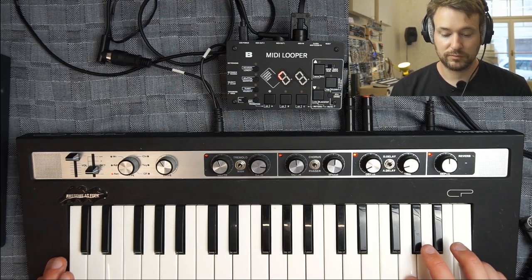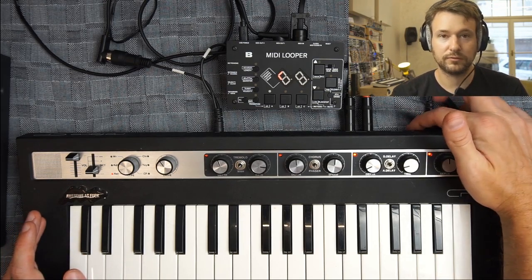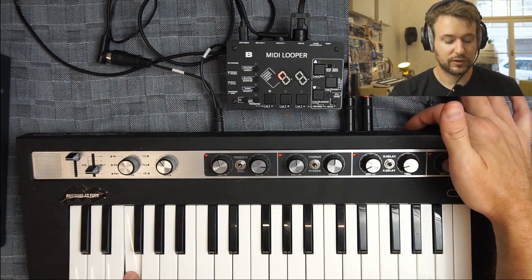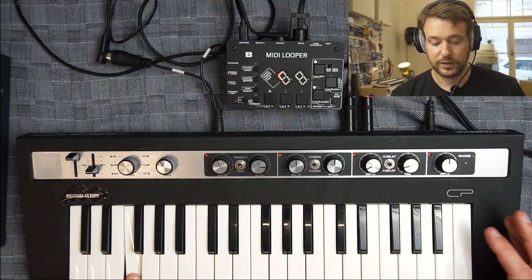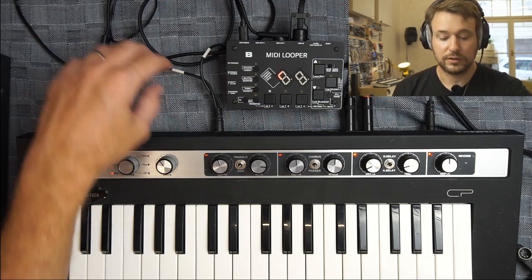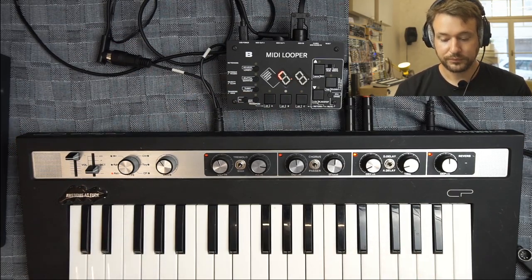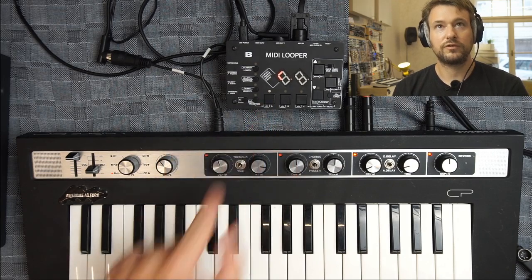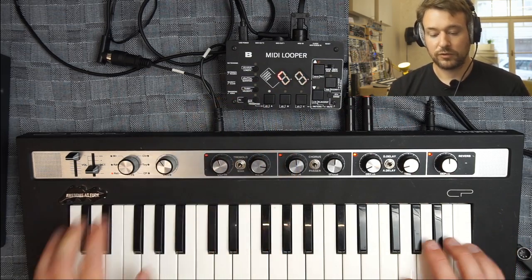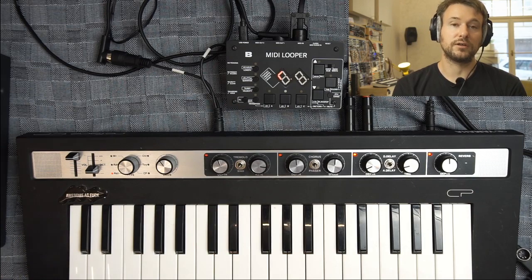On some instruments it's really handy to turn off local control. This keyboard can do it — if I hold down the lowest F key and turn it on, it changes the local control setting. Basically it disconnects the keyboard from the voice/synth engine. Now only when I switch to voice A on the MIDI looper, set to MIDI channel one, will it play the synth engine. If I change the voice on the MIDI looper to something else, the keyboard controls a different MIDI channel.